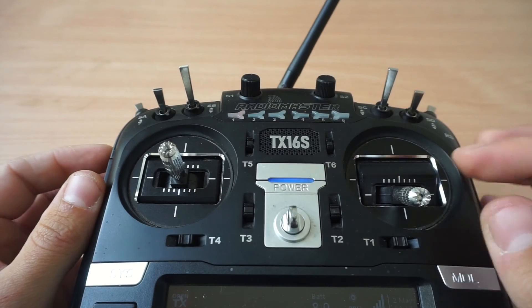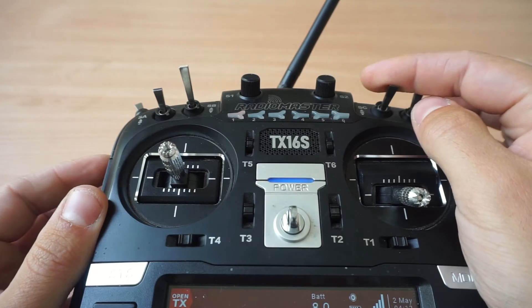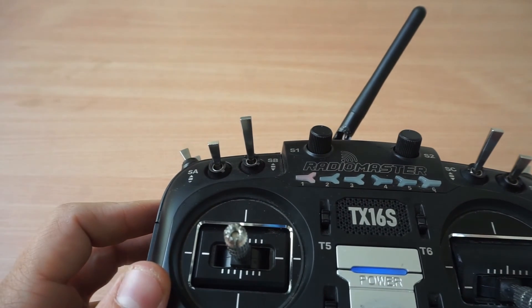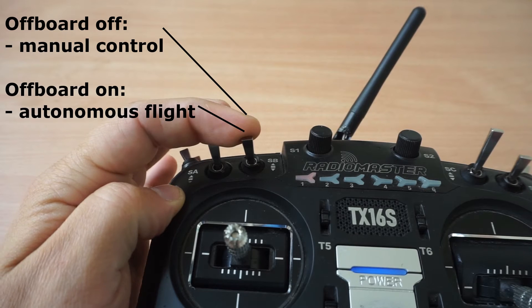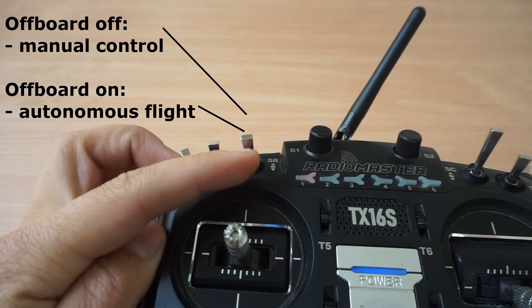For autonomous flight, all the previous controls are the same, but there are three new switches. The SB switch is for the off-board mode. In off-board mode, the drone is flying autonomously. Push it all the way down to engage the off-board mode, and all the way up to retake manual control.